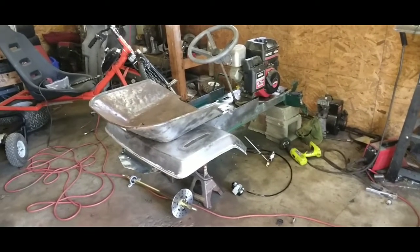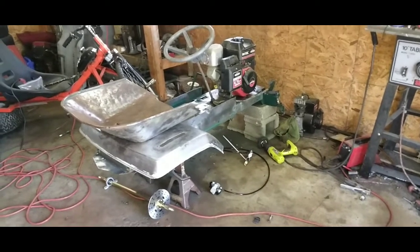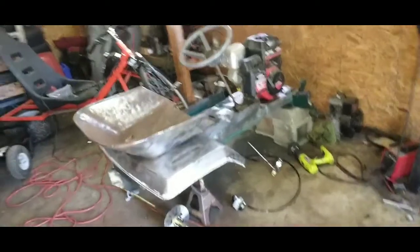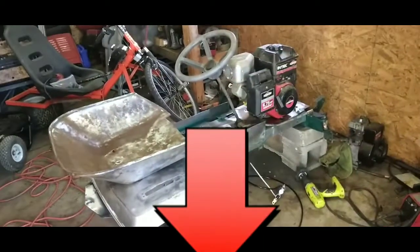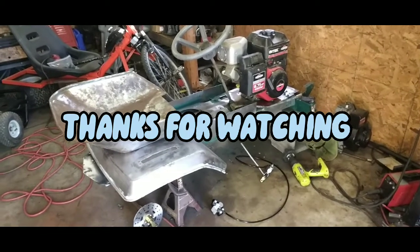So that's where we're at boys — basically seven horses on demand. Loving it. Let me know how you guys feel about this build direction we're going in down in the comment section below, and we will see you guys soon. Thanks for watching, fellas.